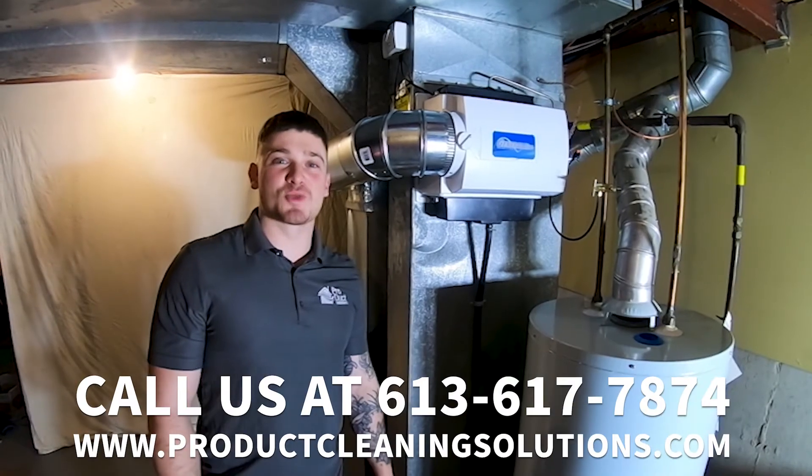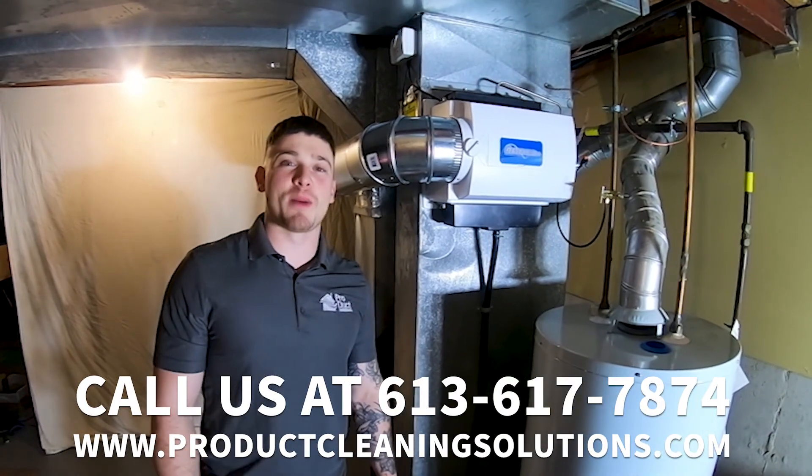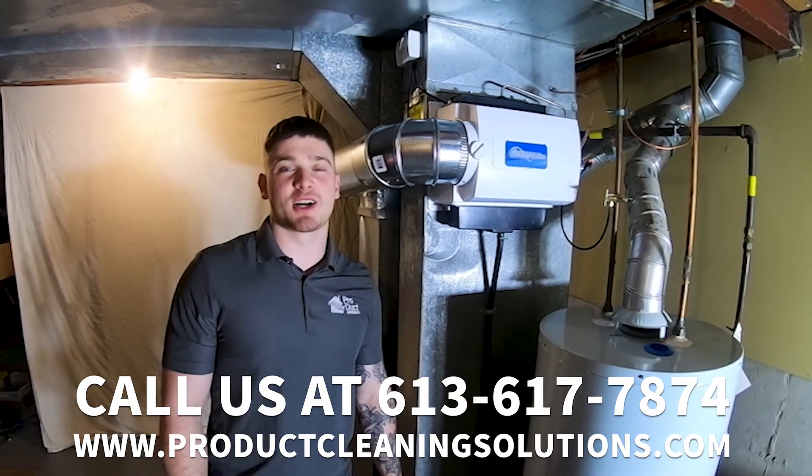Call us today at 613-617-7874 or visit our website at productcleaningsolutions.com.